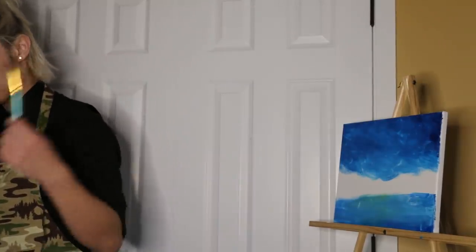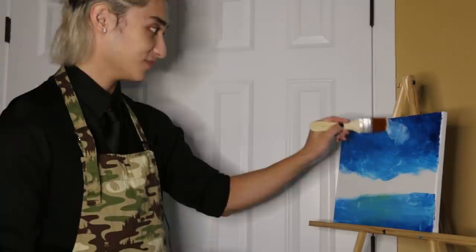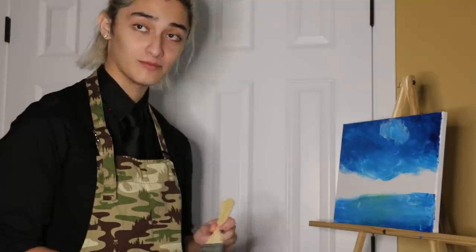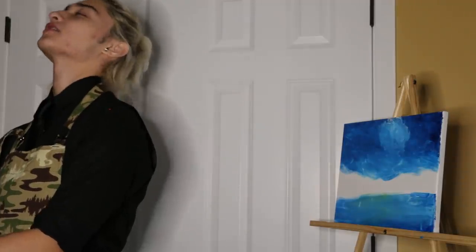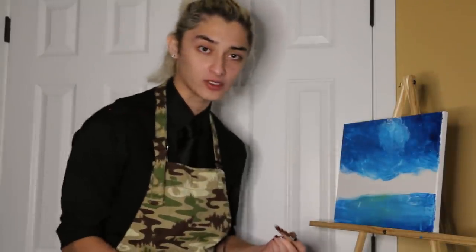Next, Bob wants us to make a cloud. I gotta get more white and pull out the big brush. Now we make happy little clouds. That's a cloud, right? This looks like it was done by a third grader — apparently I have the mental capacity of a third grader. Then Bob told us to blend the bottom, so we do that. It just looks the same now — it doesn't even look like a cloud anymore. Bob wants us to make more clouds. This towel I'm using looks better than that painting.